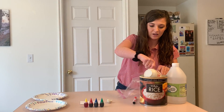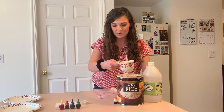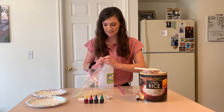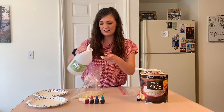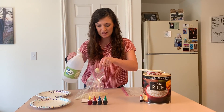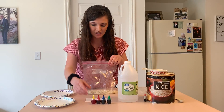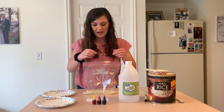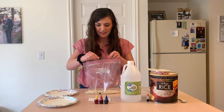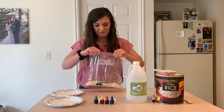First we're gonna get one cup of rice and I'm going to put it in a bag. Then I'm gonna get my vinegar. You can have your mom or dad help you with this. I'm gonna pour it in the bag, and then let's see — what color should we make? Should we make green? I'm gonna put a whole bunch of drops of green, and then I'm gonna shake it up. You gotta make sure we zip it up first so the rice doesn't come out.